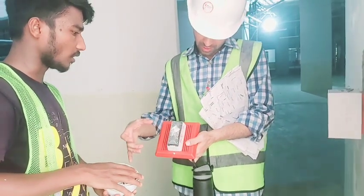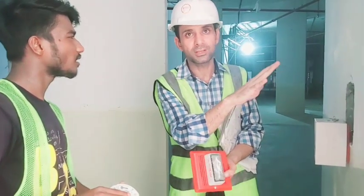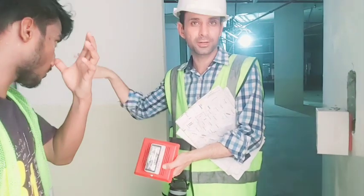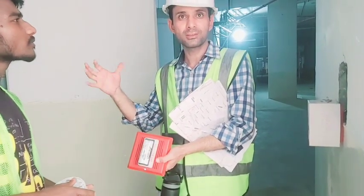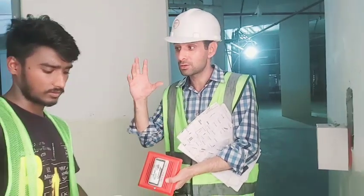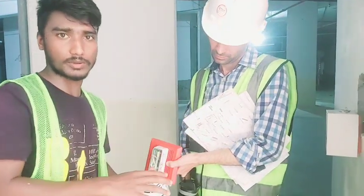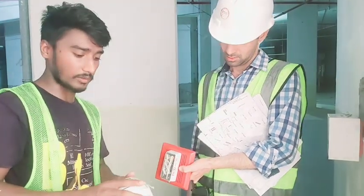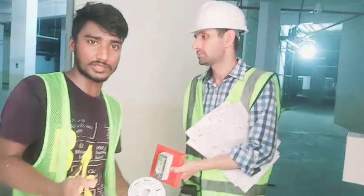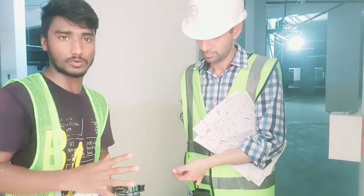There will be flashers separate and there will be sounders. The sounder is on the side of the room or in the corridor area, and the speaker is on the side of the room. The machines use smoke reactors and heat reactors. Everything is also in the ceiling and services.